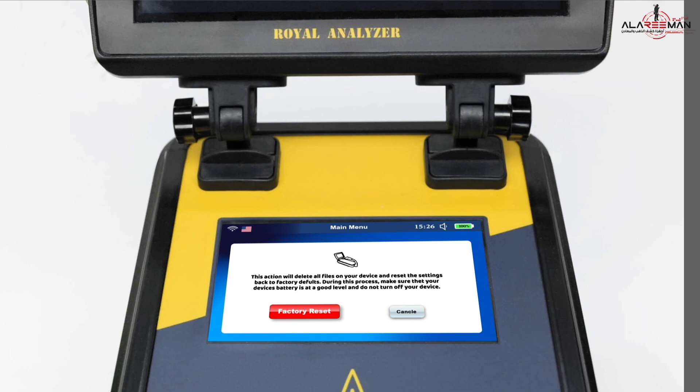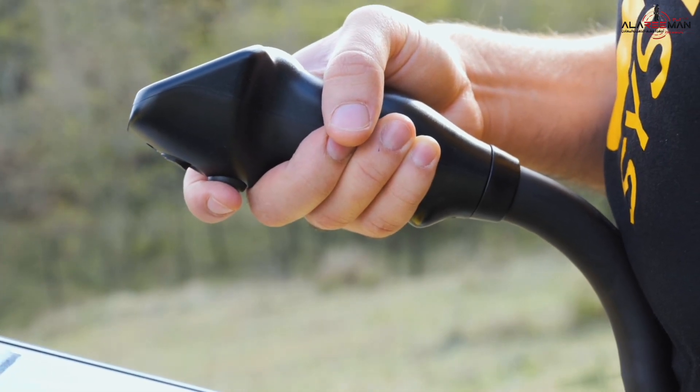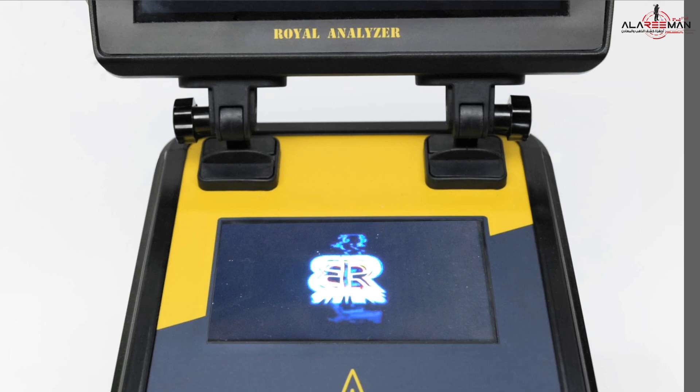You can store all scans on the tablet before performing a factory reset. When the factory reset process is completed, the power icon will appear. When it appears, turn off the device using the on/off button and turn it back on again.